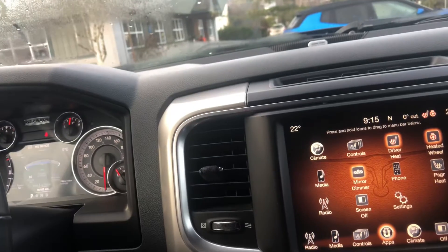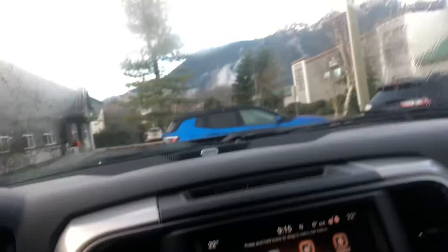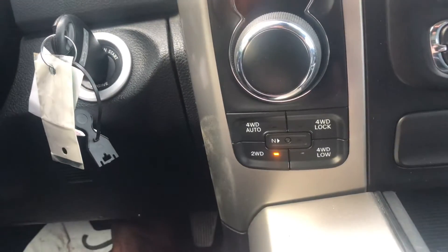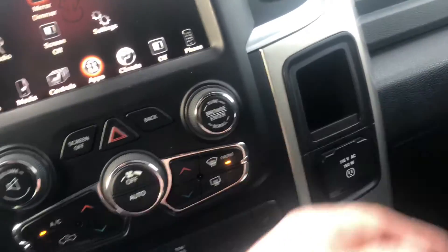Full climate control — everything is customizable from the home screen as well. We have our rear power adjustable sliding window. Dual zone AC, dial shifter. And we have our on-the-fly 4x4 system as well.